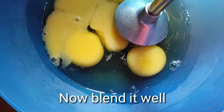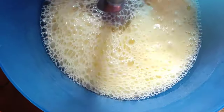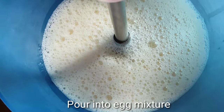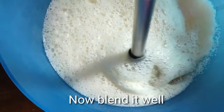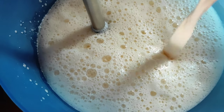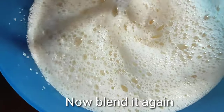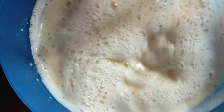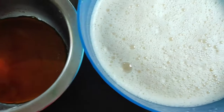Now I will blend the mixture with a blender. I will blend the custard mixture thoroughly. Now I will blend it and mix it well with the blender.